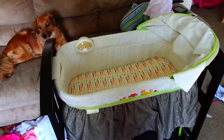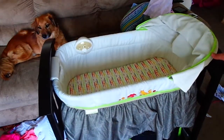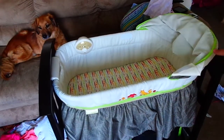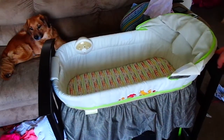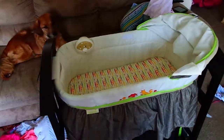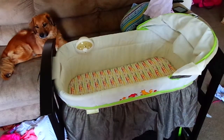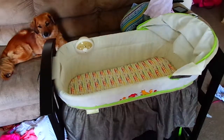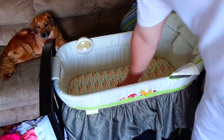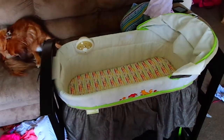Durability, I would say 9 out of 10. It's very sturdy — it's not going anywhere. But if you rock it, it has a little bit of movement to it, which I actually use to gently rock Emily sometimes. I think it's rated up to 30 pounds, so 9 out of 10 on durability.